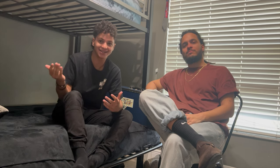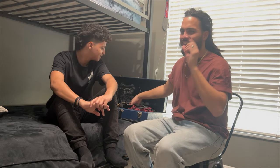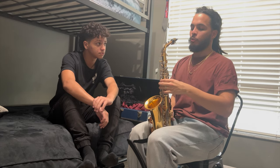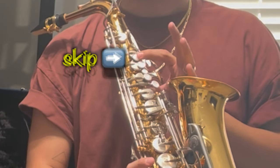Obviously the first song we had to learn was Mary Had a Little Lamb. Let me show you how to play it. Sorry in advance because I think I remember the letters, fingers, and buttons. We're not pros yet. I think it's B, A, and G. The way you play it: skip the first button.